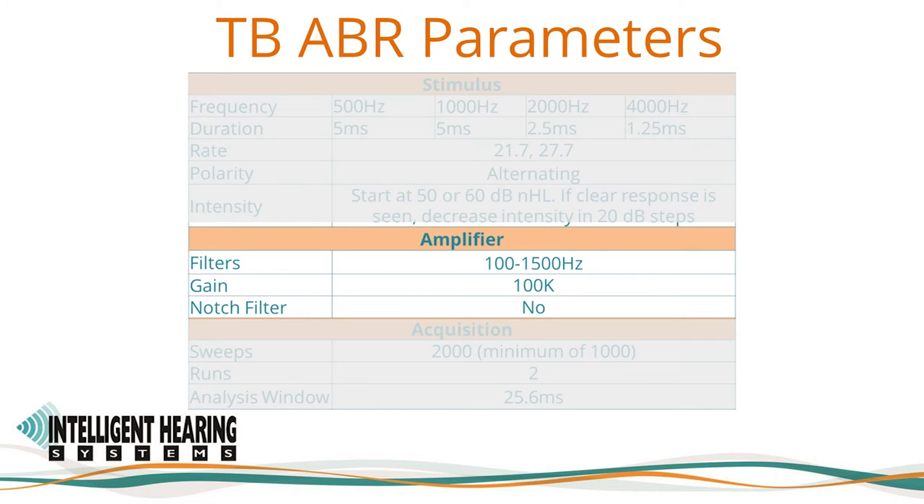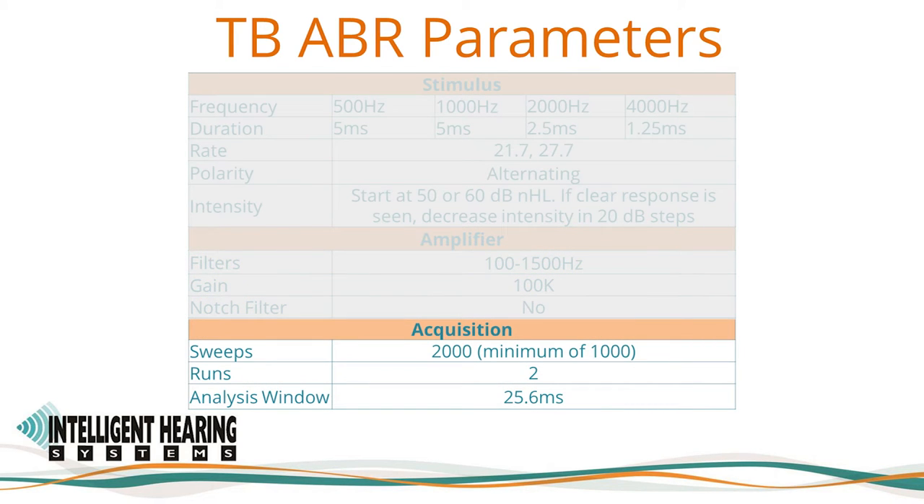The notch filter — 60 Hz or 50 Hz depending on your location — is turned off, but can be activated to reduce line noise when needed. Sweeps are the sample size or number of repetitions. The more you average, the more likely you will eliminate noise and increase response clarity. Commonly used sweep counts include 1024 for clicks and 2048 for tone-burst ABR. A minimum of 1000 sweeps is always needed to ensure a stable response. Reliability can be evaluated by repeating an average at least once, or by use of valid response detection criteria such as SNR and residual noise, or FSP.